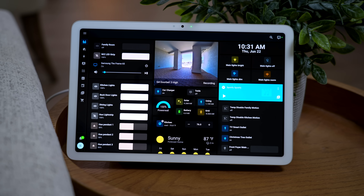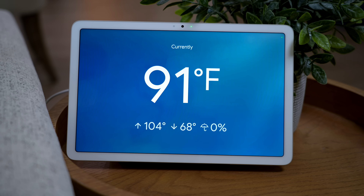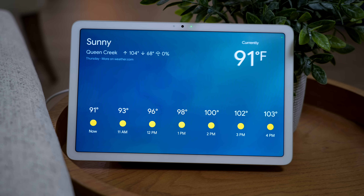What about Google Assistant? I was a little worried that this app would interfere with the smart display — like if you ask it the weather, will it still show up on the screen? Everything still seemed to be working fine.